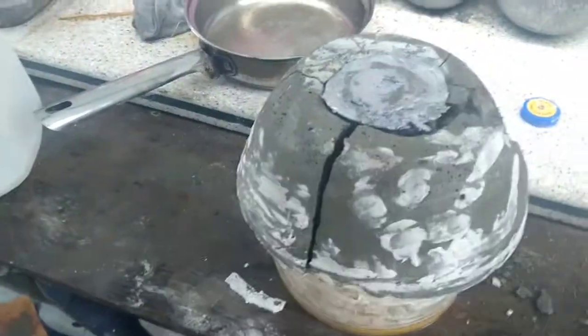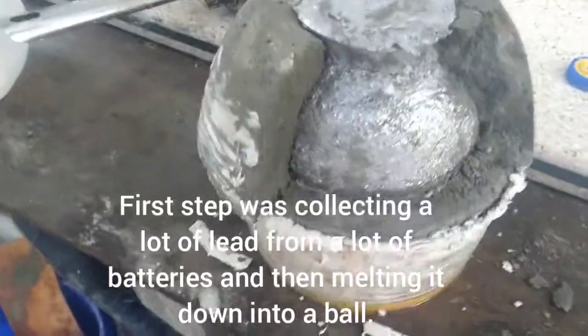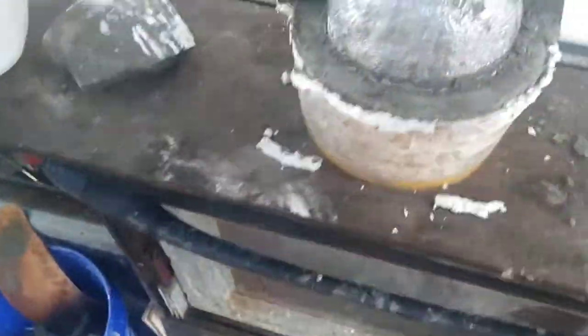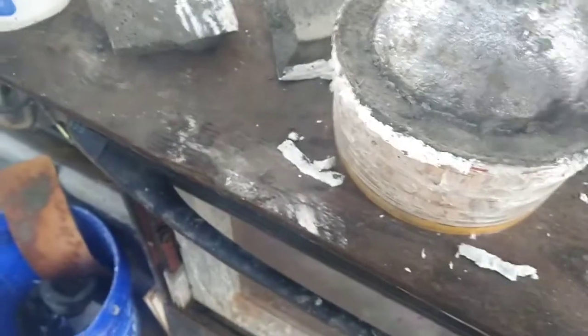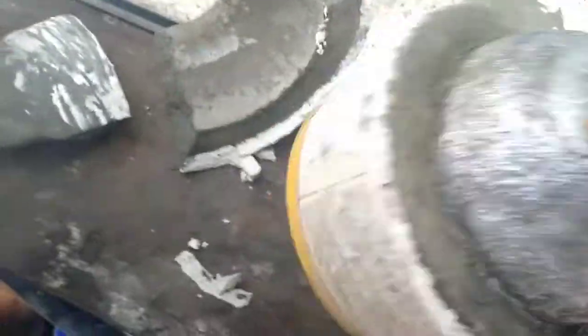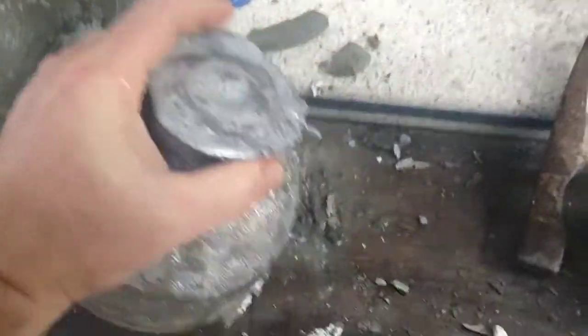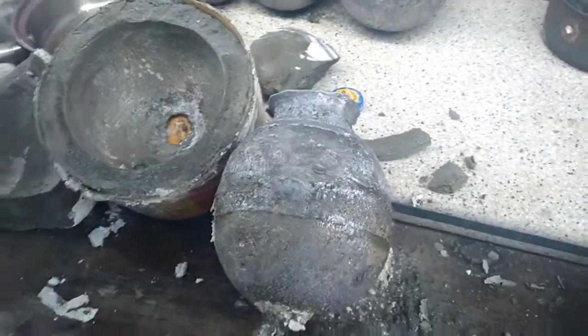Here is my mold for my lead balls. Pretty big — here's my hand for scale. It's hard to do one hand; it's heavy, very heavy. I'm going to file it down a little bit. And there's my other one.